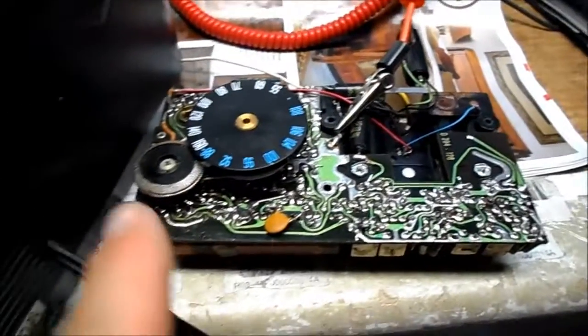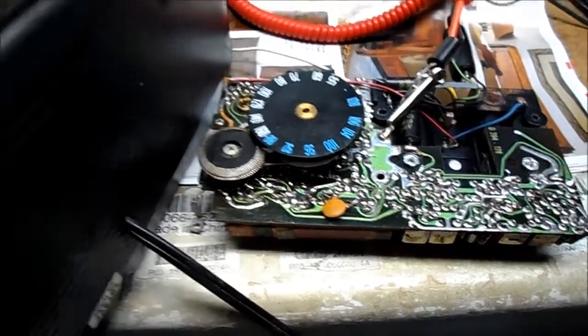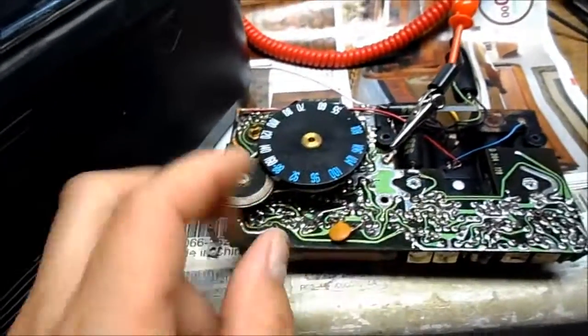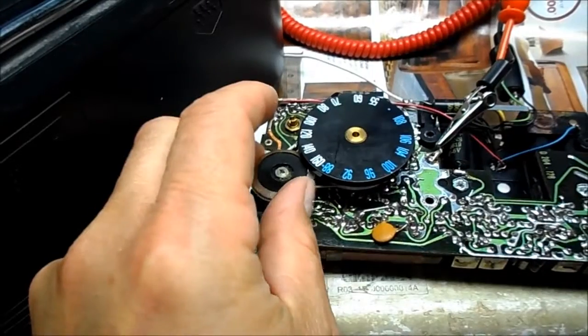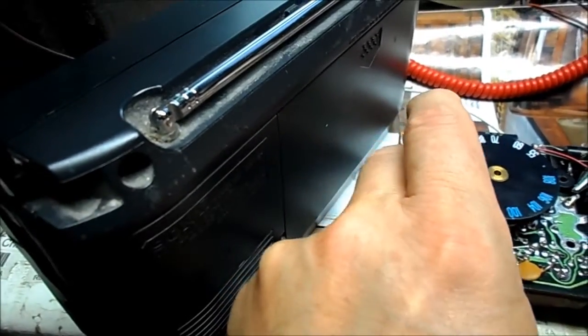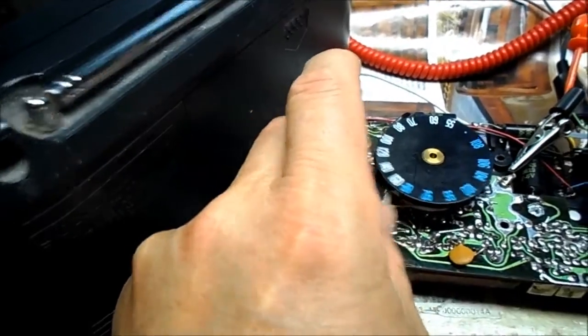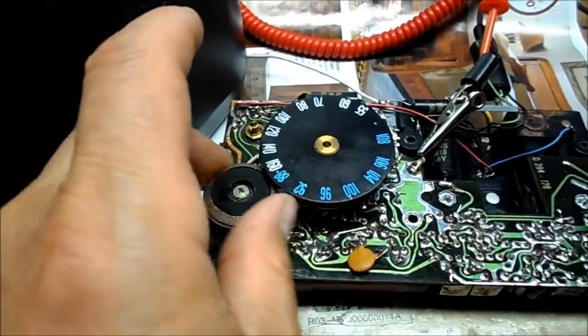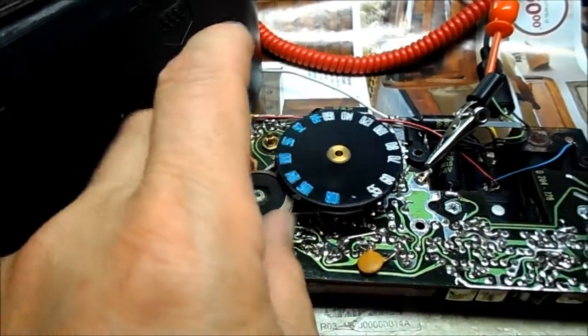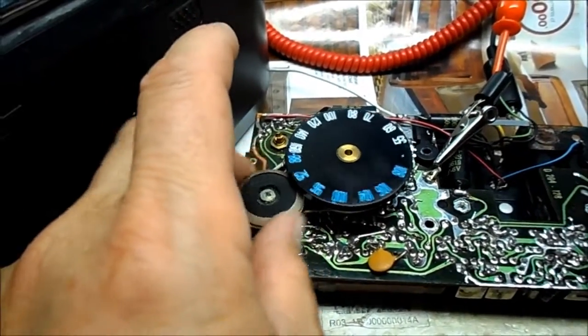A quick test on the Zenith now. I have it in the AM position. I have a working AM radio here tuned to somewhere in the middle of the dial, and you can hear from this radio that this radio is canceling it, so that's why I believe the oscillator is working in this radio.